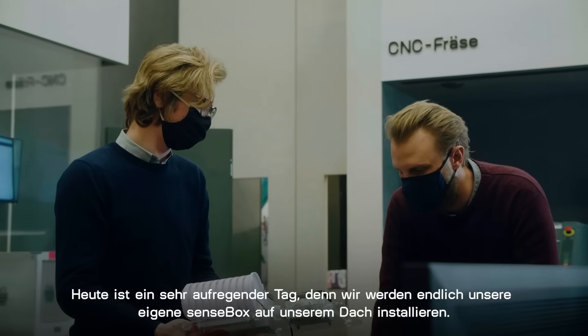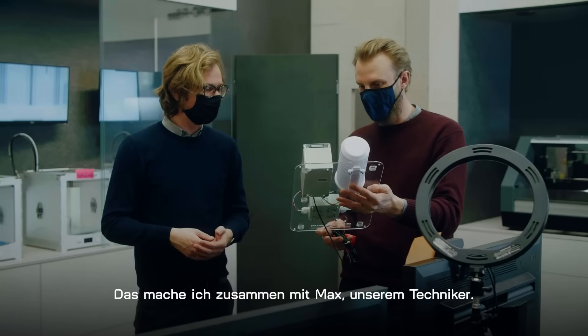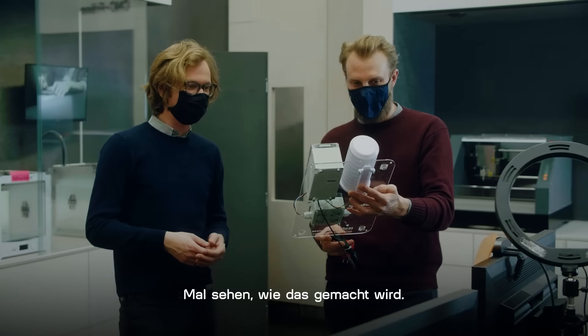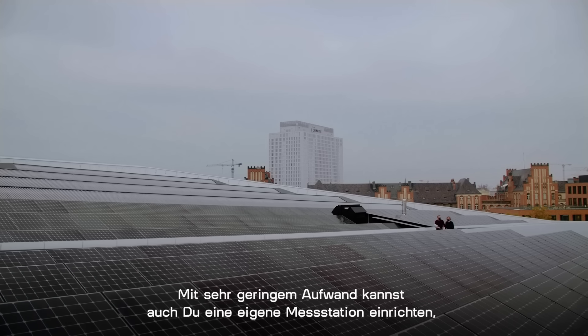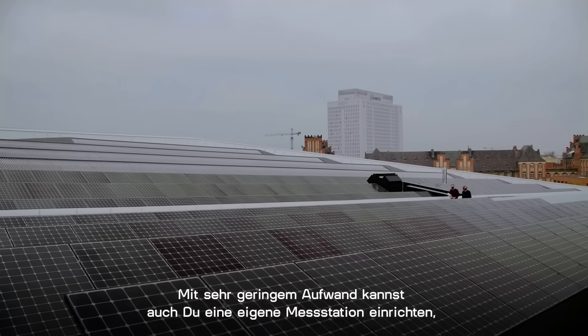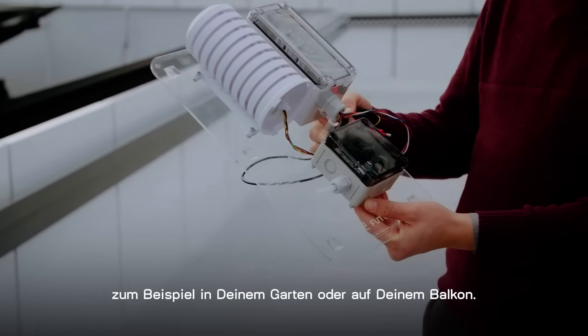Today is a very exciting day because we're finally installing our own SenseBox on the roof. I will do that together with Max, our technician. Come with me and let's see how it's done. With very little effort you can set up your own measuring station, for example in your backyard or on your balcony.